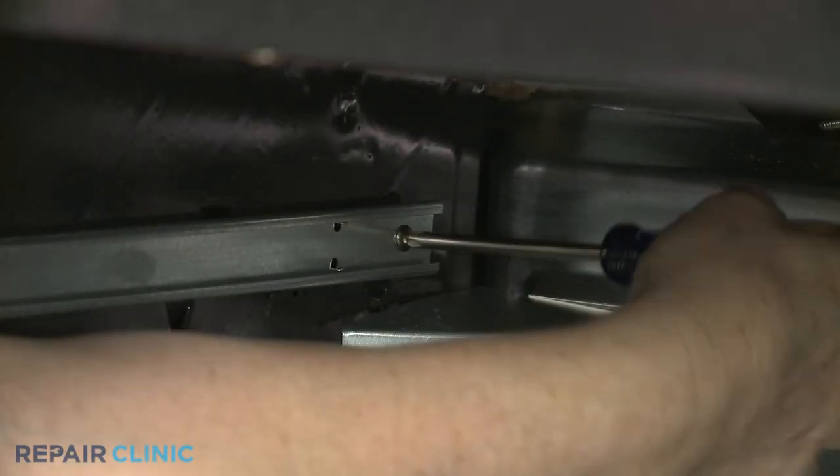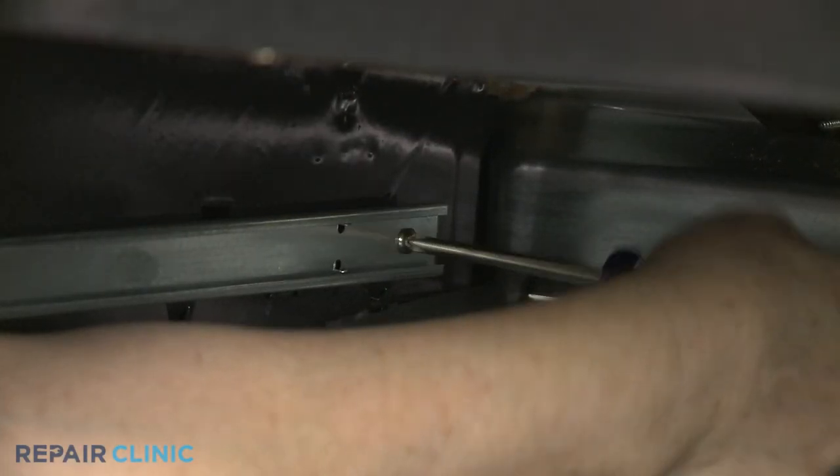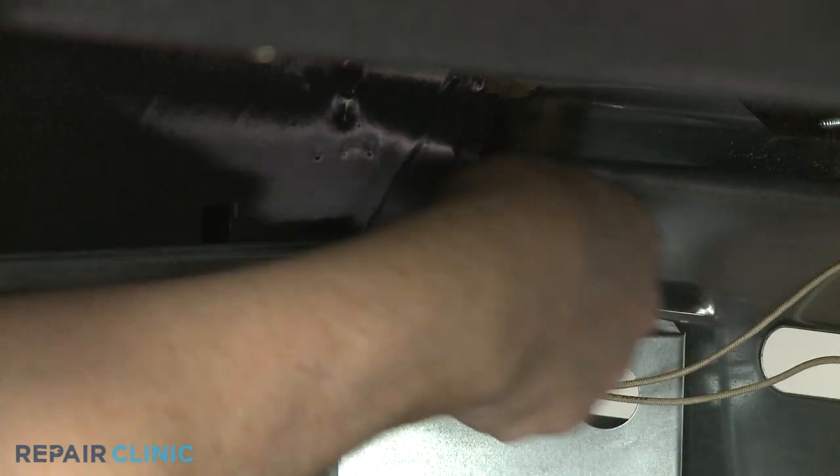Using a Phillips head screwdriver, unthread the two mounting screws to release the old outer drawer glide.